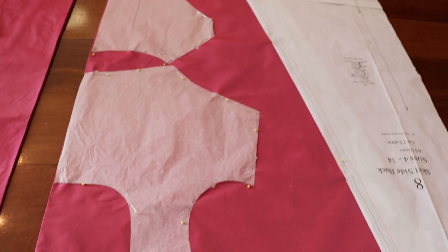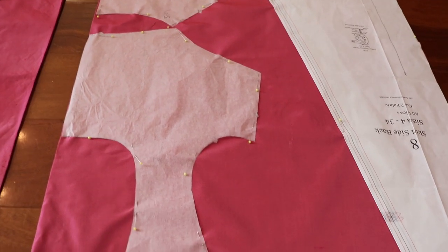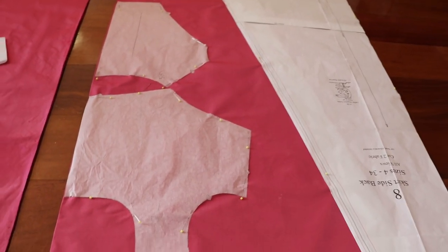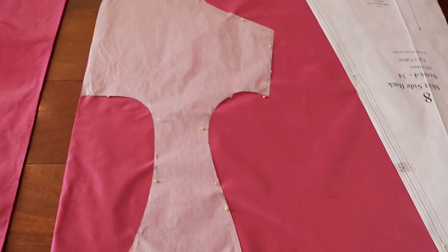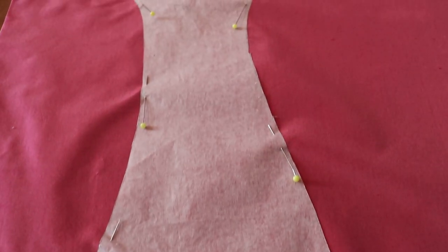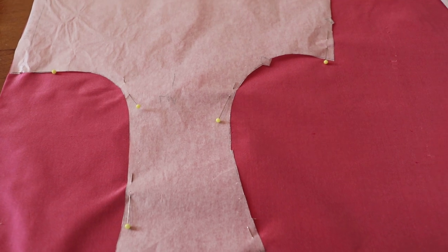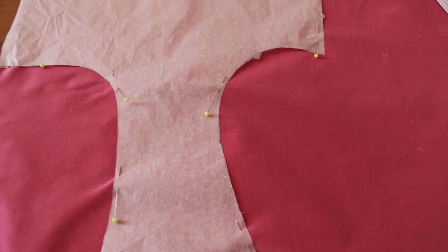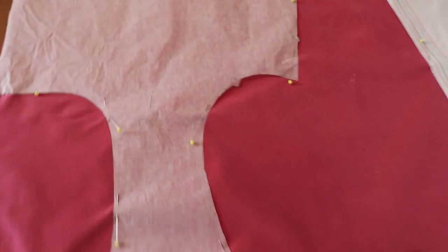You'll notice that the bodice pieces are made of artist tracing paper — I do that just because it is easier to trace off the side that I need. When I am pinning, I just pin on the very edges because the pins will leave pinprick marks in the silk that often don't come out, so this way they are within my seam allowance.